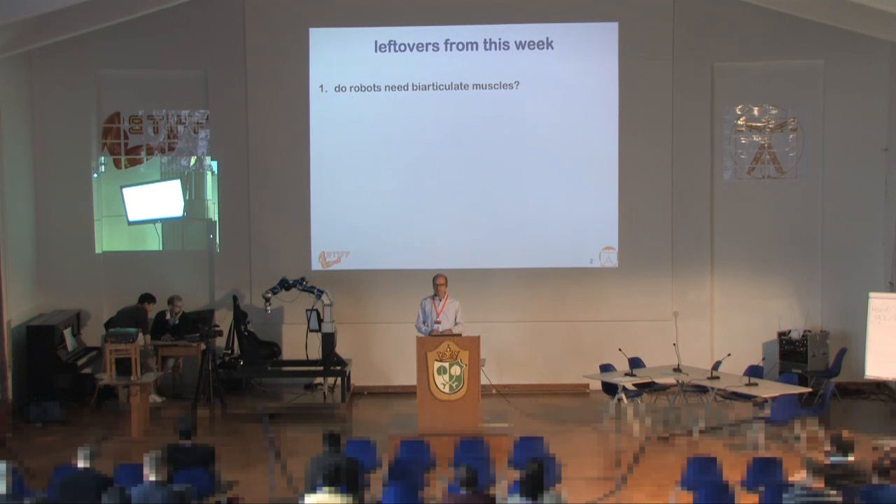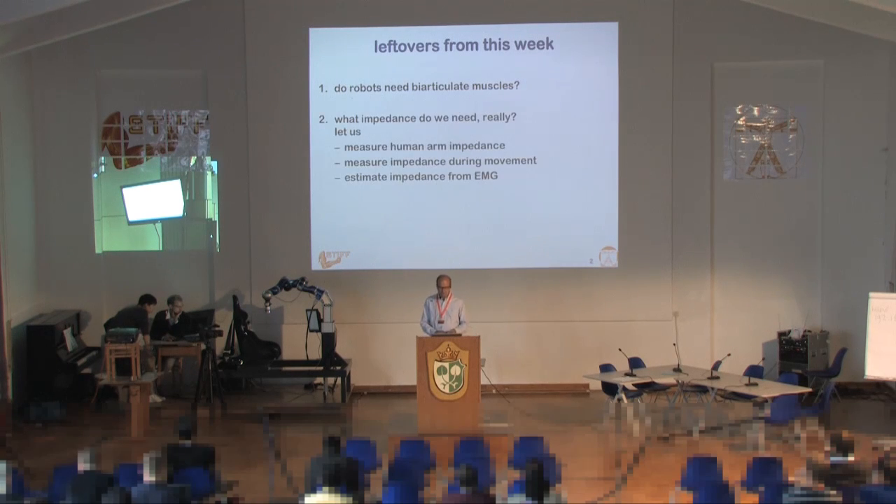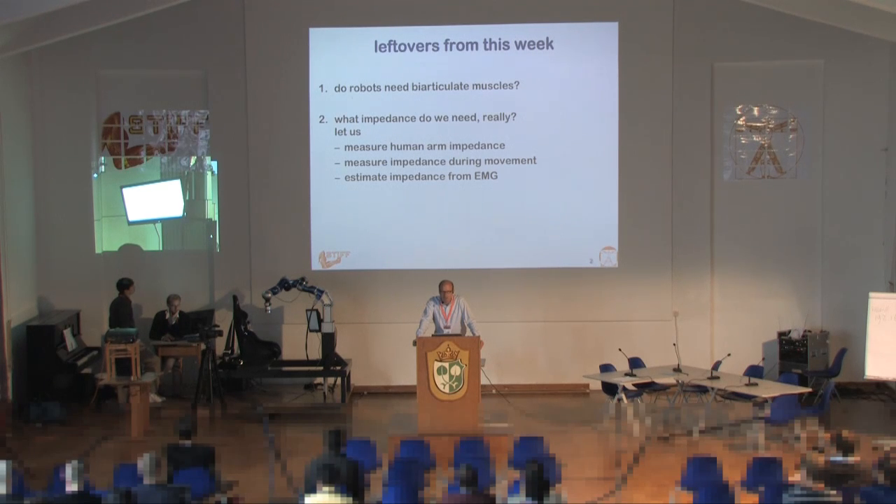There are a few things I noticed this week. One thing is the question: do robots need biarticulate muscles? That question arose on Tuesday. Another thing is: what impedance do we really need in robotic systems? How do we measure arm impedance? How do we measure impedance during movement? How do we measure impedance from the EMG signal? All of these things were not really discussed this week, so I would like to say a few words on that.